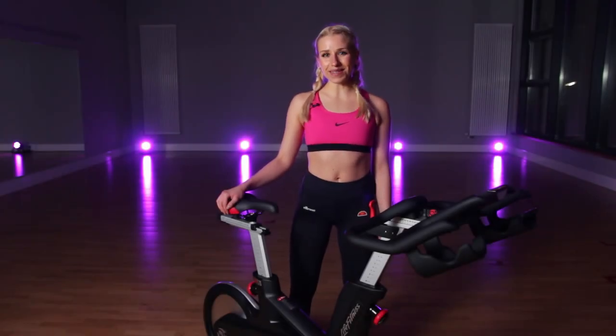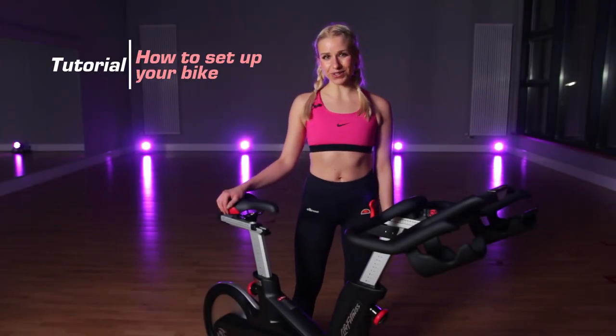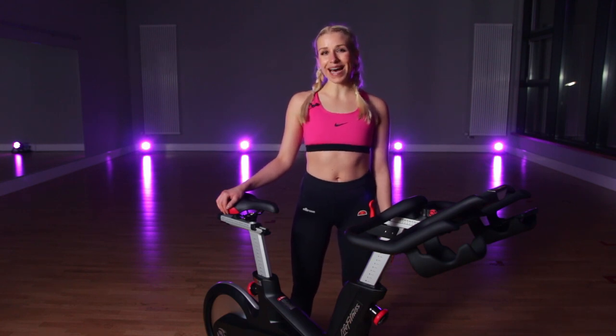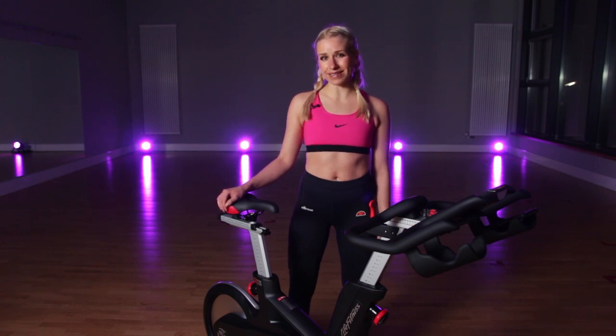Hello everyone! Welcome to this how-to set up your indoor cycling bike tutorial. Today I will explain and show to you in six steps how to easily adjust your bike in order to get the best and most health-oriented indoor cycling experience. This tutorial is perfect for you if you want to ride your bike at home and still need some help in order to set up your bike.